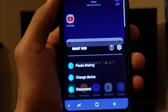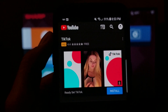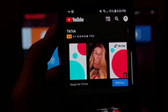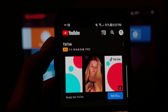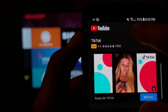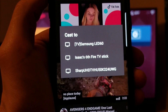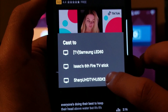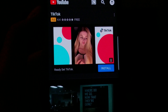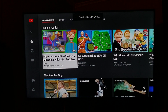On the phone it gives you three options: pause sharing, change device, and disconnect. The next option is straight from the YouTube app — you have to have your Wi-Fi on for both the TV and the phone. You click this little box with the three lines, which asks what you want to cast to, and we're going to cast to our Sharp TV. You will see that the phone is now connected to your TV.